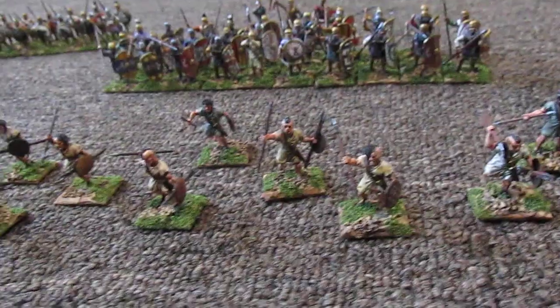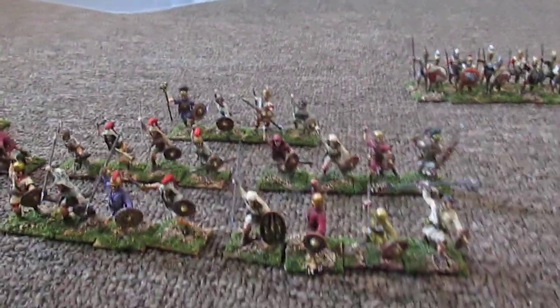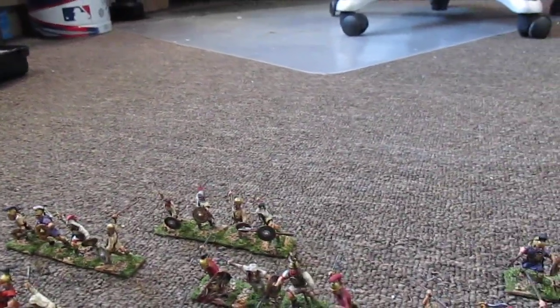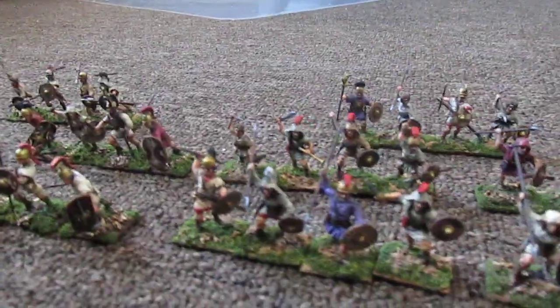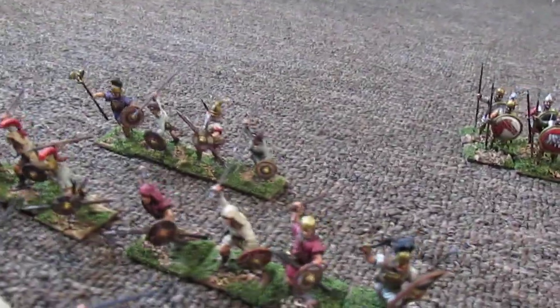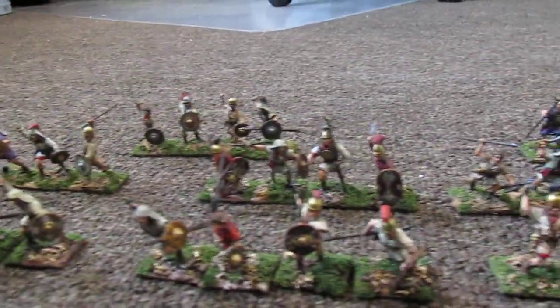The light infantry and the shields. Then I got a couple of Spanish — this is the Spanish light unarmored soldiers, I think there are 40 of these. And again I got the shields to go on them. Tried to touch them up a little bit to give them a nice sheen.